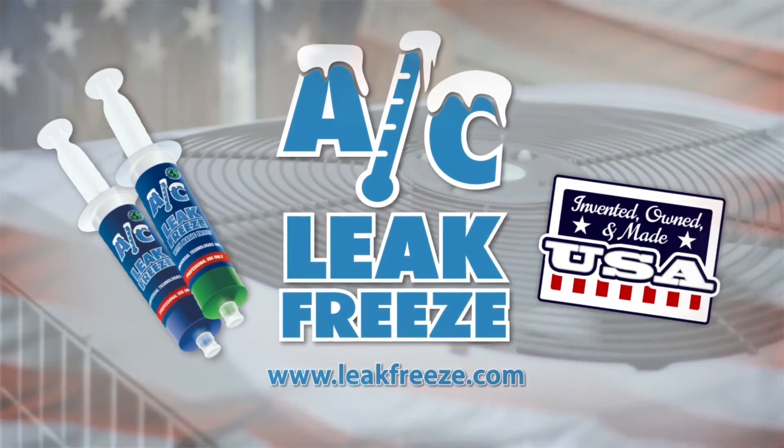Once we mention Leak Freeze to our customers, it's very well received. It gives them the alternative to make a repair and get them up and running at a much more reasonable cost. I would definitely recommend AC Leak Freeze to other contractors. It gives us another solution to help solve our problems in the field.